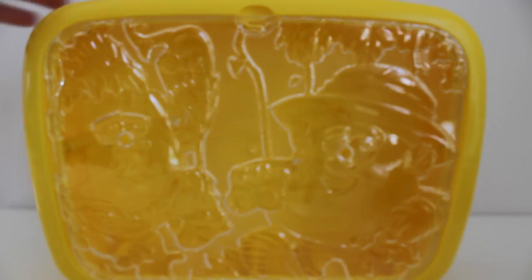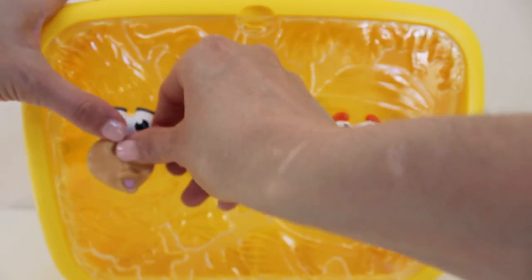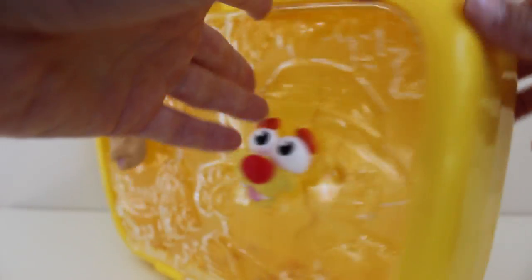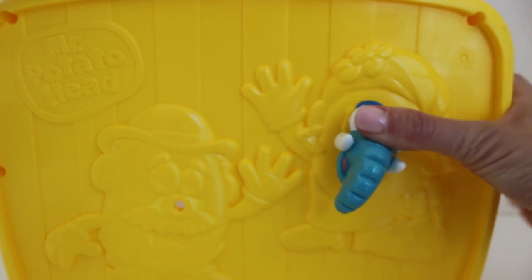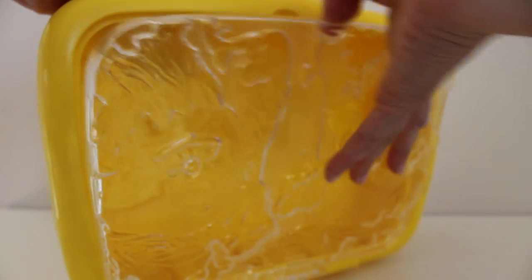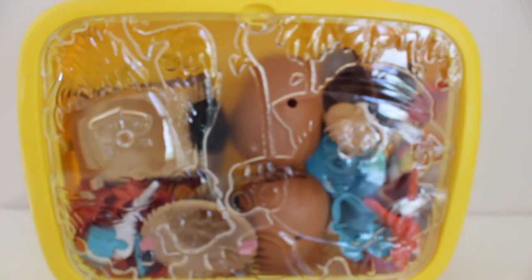One of the other neat things about this playset is that you can actually attach some of the piece faces to the outside of the box, and you can play with the box as well. There are some on the clear side, and there are also some spots right on the yellow side where you can attach the faces. When you're all done playing with your toys for the day, you can just pop open the carry case and put all of the toys right inside. You can store them and you won't have to worry about them getting lost. Here's what the case looks like when it's full of all the different pieces — and this is how you would store it for the next time you want to play.